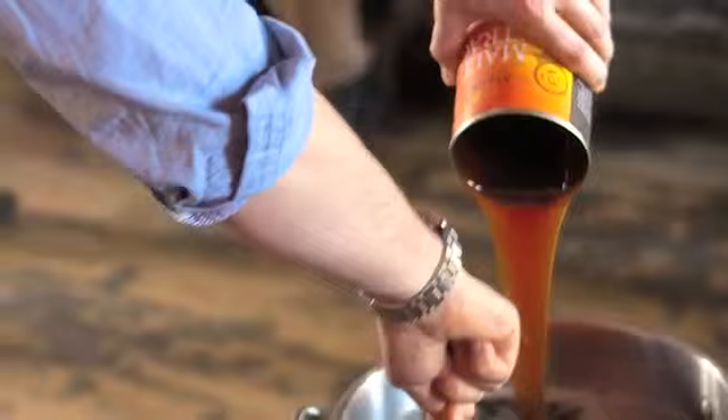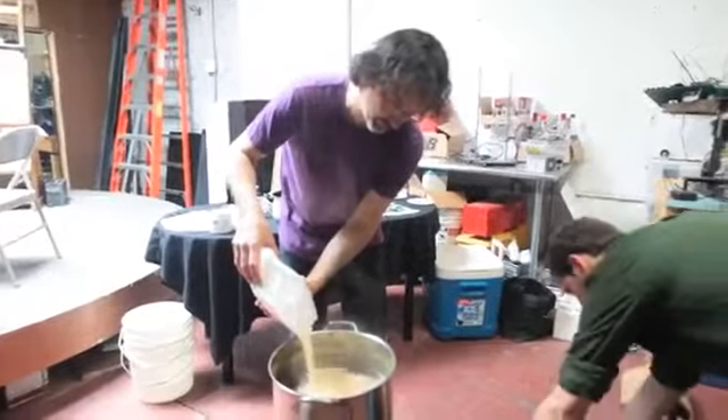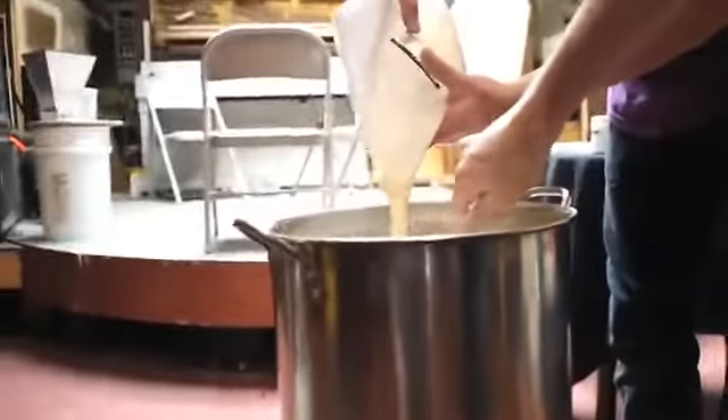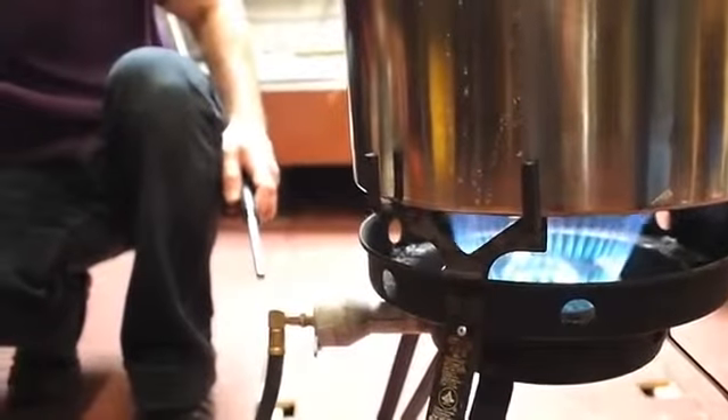When you're doing a more advanced brew, you would mash these — soak them in water at a certain temperature to convert the starches to sugars. But if you're doing a beginner's brew like today, they sell an extract that does that first step for you. It comes in two different forms: a liquid malt extract or a dry malt extract. Today we're using the dry powder form. You want to slowly add it in while my partner Douglas stirs it. This will give the food to the yeast that the yeast will turn into alcohol.